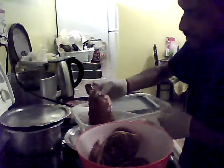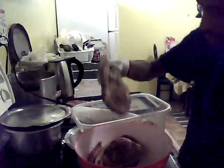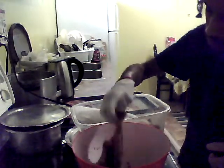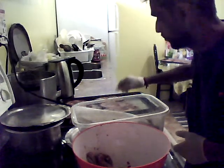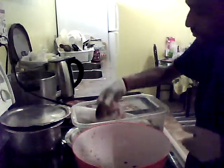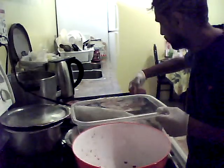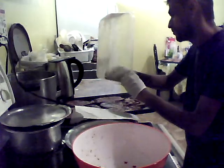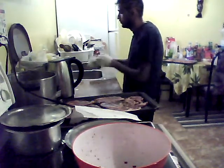Now I'm going to wrap it with foil paper. Then I'm going to take the foil off later on to give it a little bit of color.